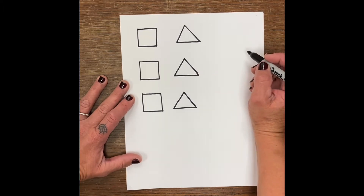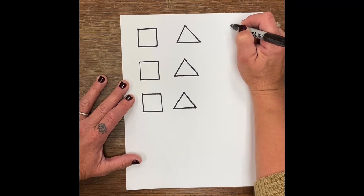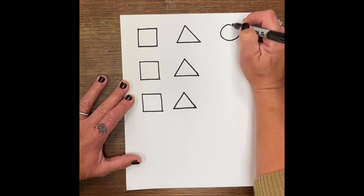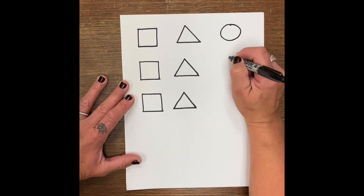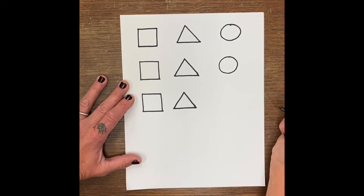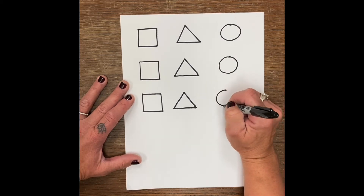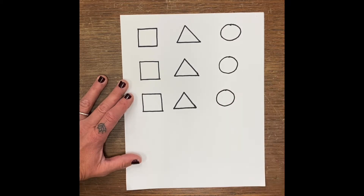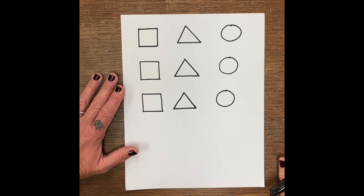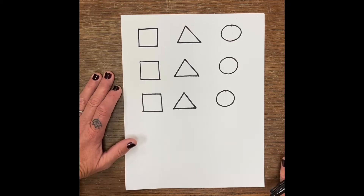And then when we do a circle, we make a mark at the top of our paper and we follow it around and back up. So we make a mark at the top, follow it around, and back up. You can practice those as many times as you need to until you get it. For my older kids, if you already know how to do this, you don't need to even practice.